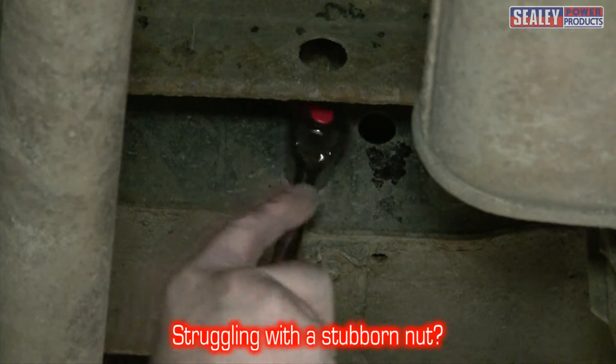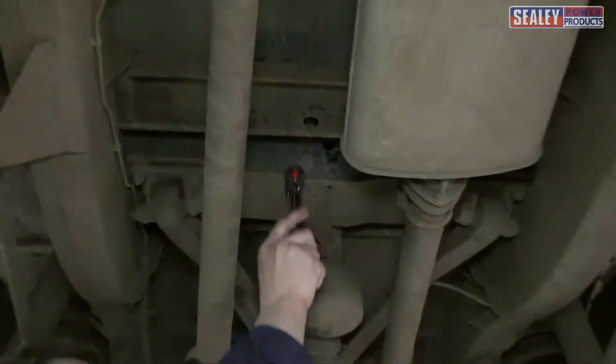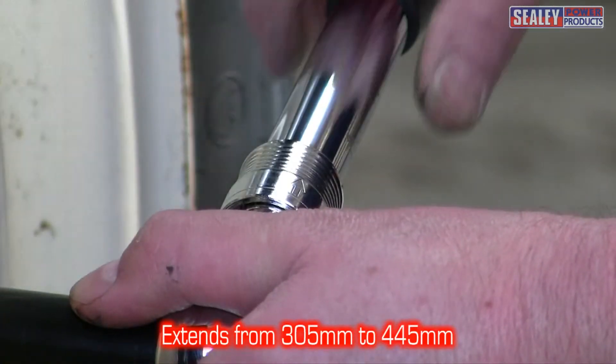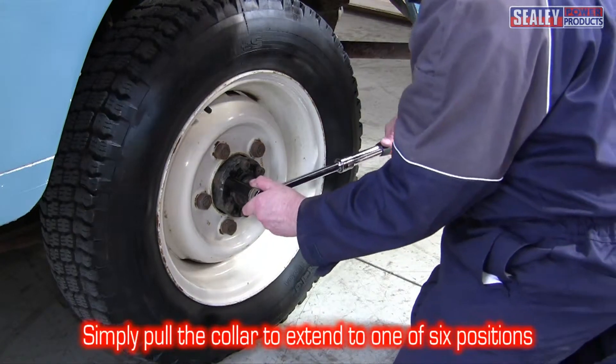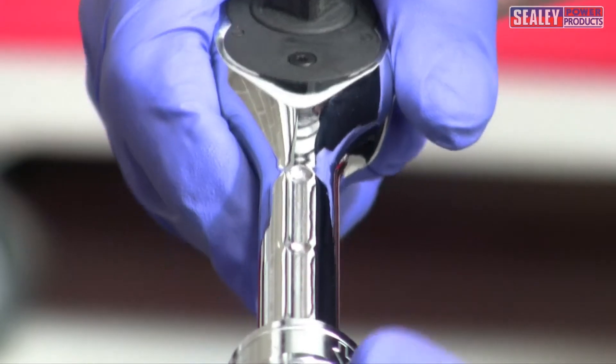If you've got a stubborn nut and just need a little more leverage, or you need a longer ratchet, we have the solution. The AK6688 half inch extendable ratchet wrench. This clever tool can extend from 305 up to 445mm by simply pulling back on the quick release locking ring and sliding out to one of six pre-set positions.